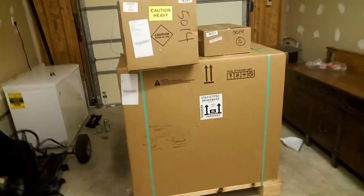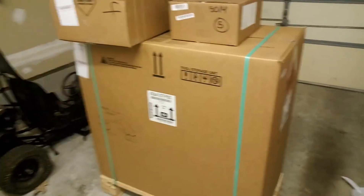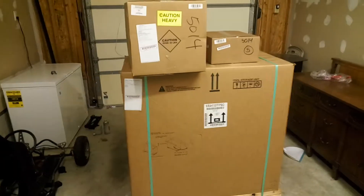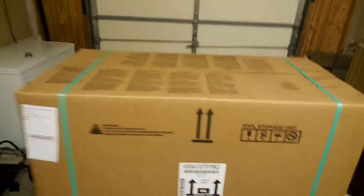What's up YouTube, just got my tools in from Snap-on that I ordered before I left school. I'm going to do an unboxing video of everything I got. Let me just get the knife — I'll open the big box first.